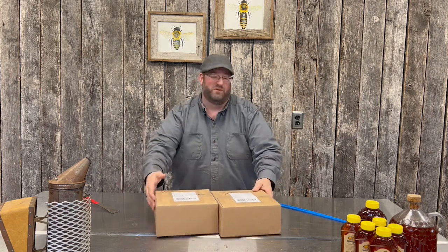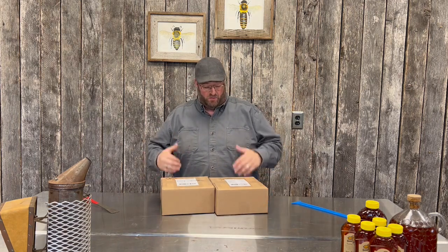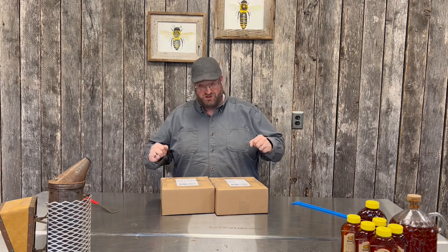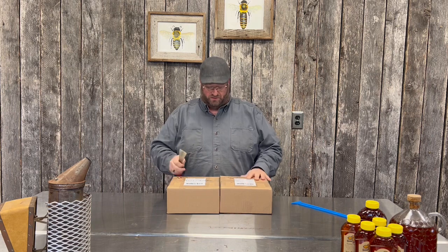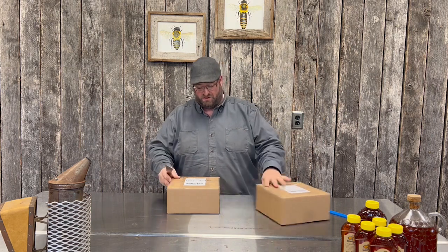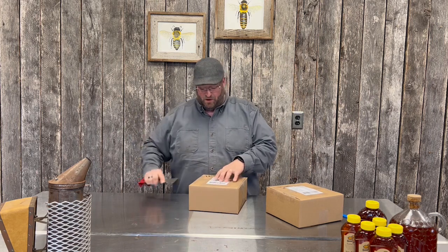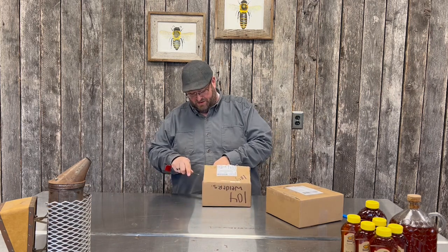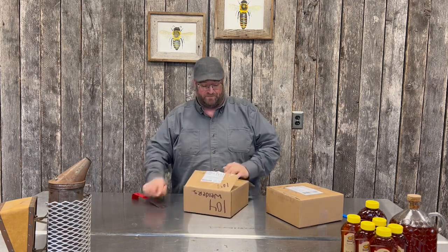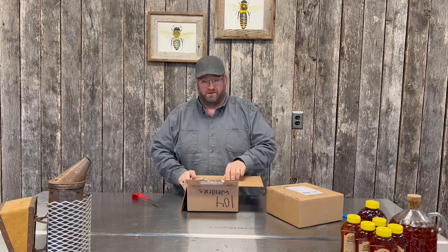We got them in the mail and we're so excited to open them up and share with you what they look like and how we're going to use them to teach our classes. So let's just dig right in — we've got our trusty opener. You're going to be the first person with us to see what it looks like and experience it right live with us. Well packaged — good job, Brian.